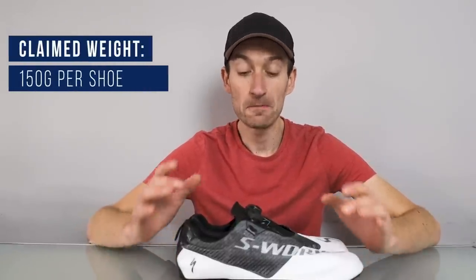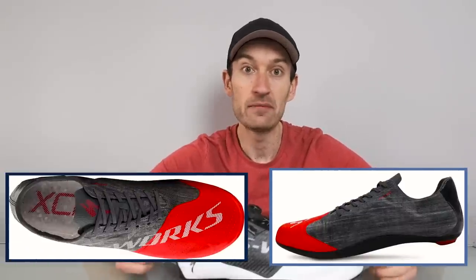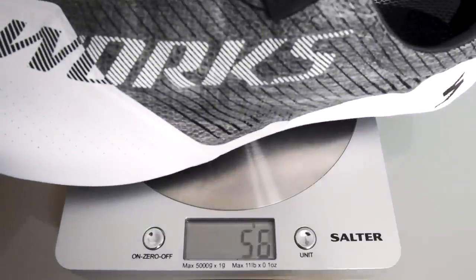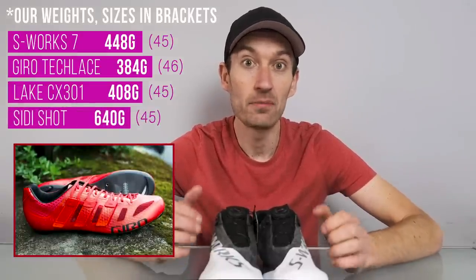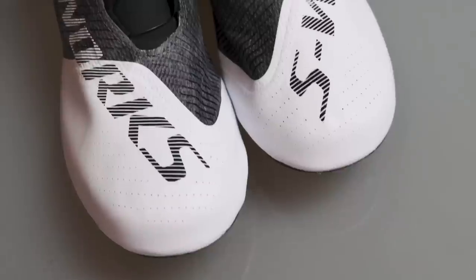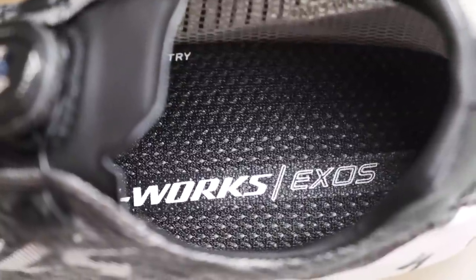These are the new S-Works Exos shoes. They weigh a claimed 150 grams per shoe for a size 42. If that's too heavy and not light enough, there's the Exos 99 which, as the name implies, weighs a claimed 99 grams — and they achieve that by replacing the Boa dial with laces. But these are one of the lightest Boa dial-equipped shoes on the market. Let's put them on the scales and see what this size 45 actually weighs. They're still pretty light. I had a quick look around to see what other shoes are in the same ballpark, and the Giro Pro Lite Tech Lace came up — claimed 150 grams for a size 42.5, but they use a combination of Velcro and laces. So this probably is one of the lightest Boa dial-equipped shoes you can currently buy. Let me know if you know of any lighter production shoes in the comments below.